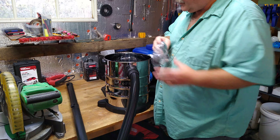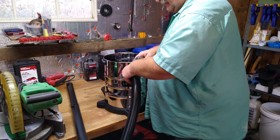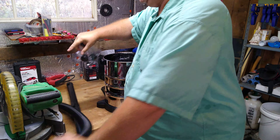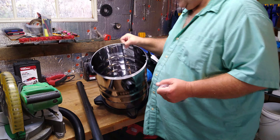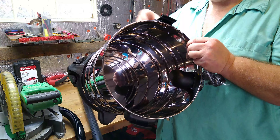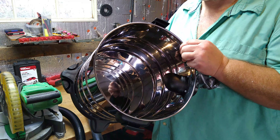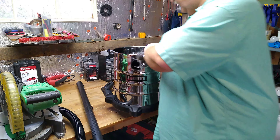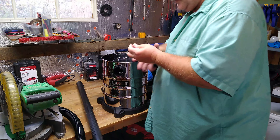You also have your casters. The tank is stainless — looks to be probably about as thick as a coffee can. Nothing too impressive about that. It's not a heavy-grade stainless by any means.